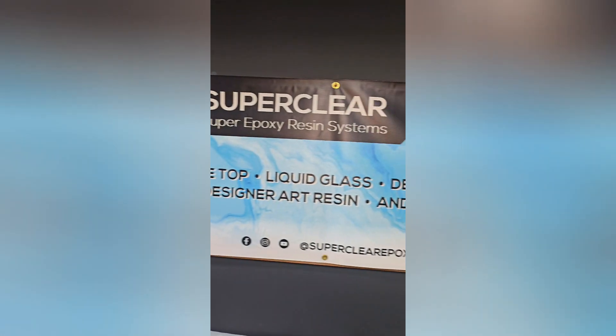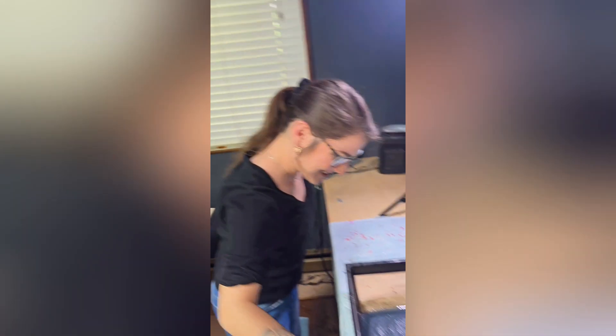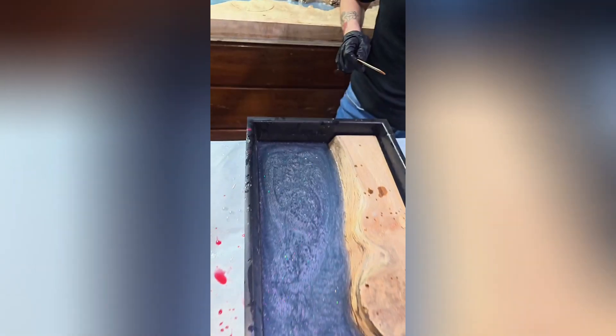Pretty. Super clear epoxy, eye candy pigments. Baby. That's pretty. Swirl it up.